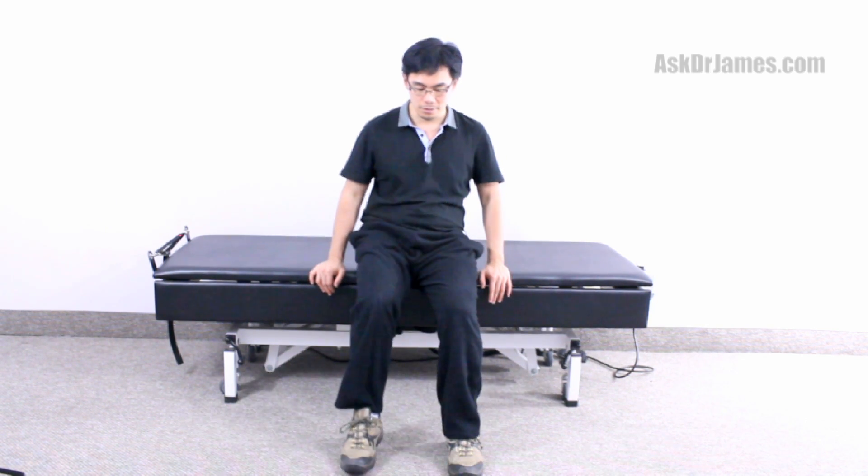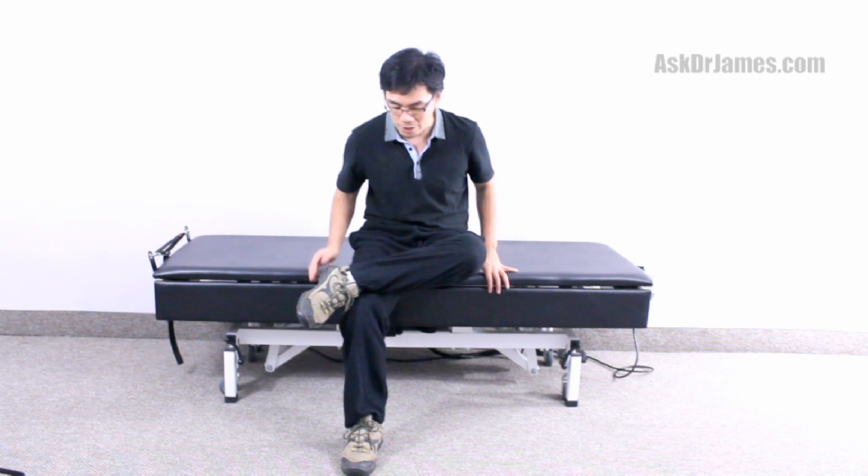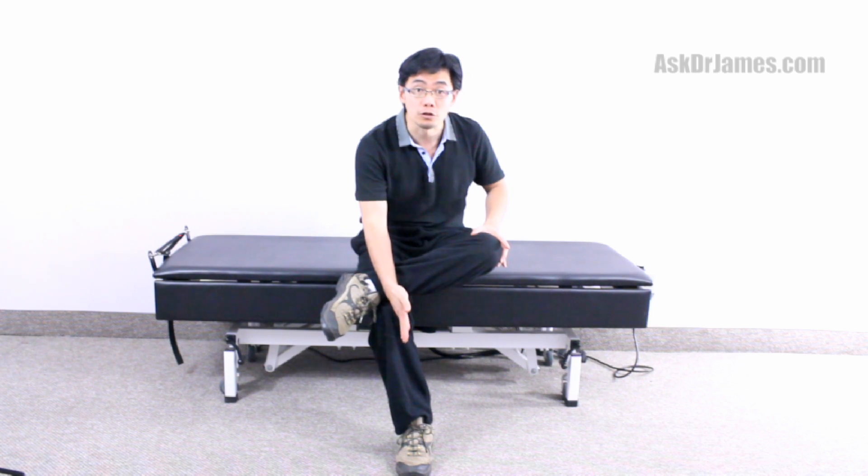After a minute, switch legs. A common mistake that people will do is that when they bring their foot up to the opposite knee, they will shift the knee or the foot to the middle. You want to avoid that — make sure you're nice and square, and again, hold it for about a minute.